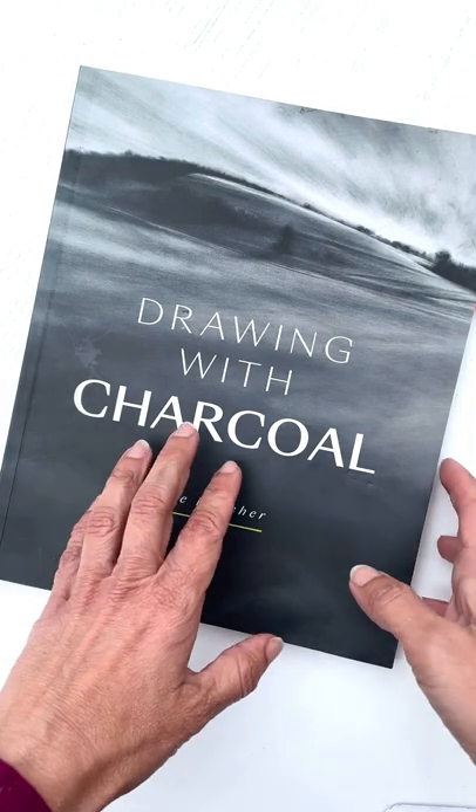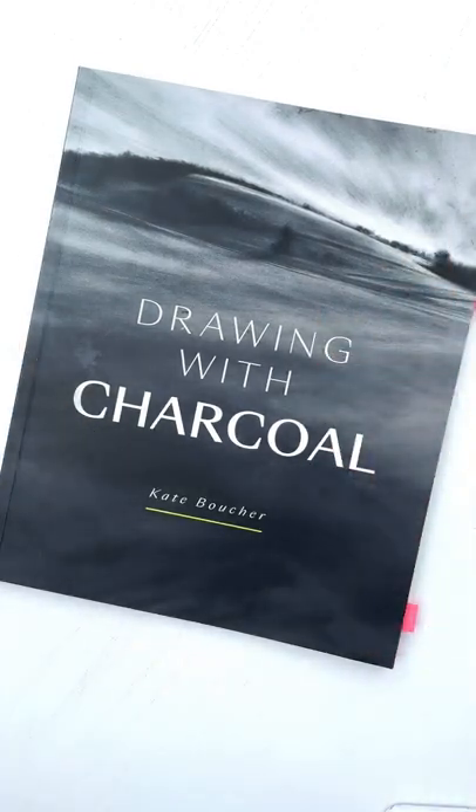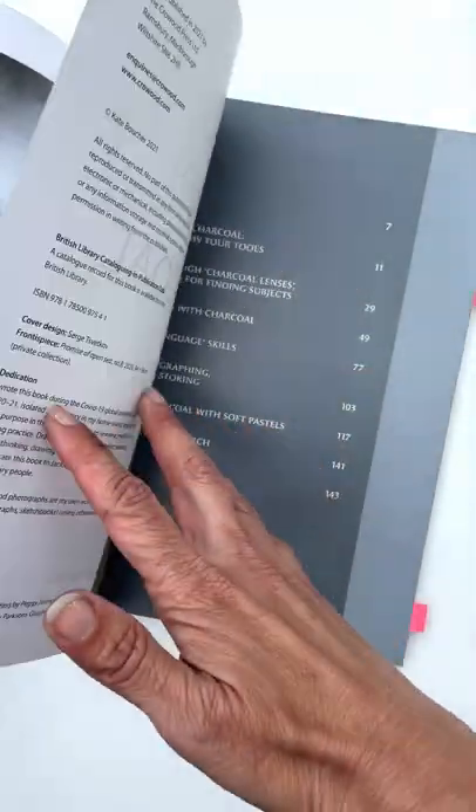So I just thought I'd talk you through it. It's a lovely book and like any good cookbook, it's covered in charcoal — I've made a bit of a mess of it — but it's absolutely lovely. It's got quite a lot of examples of her work.